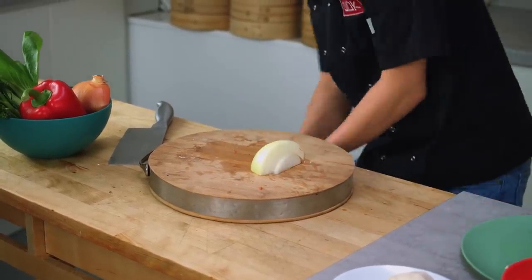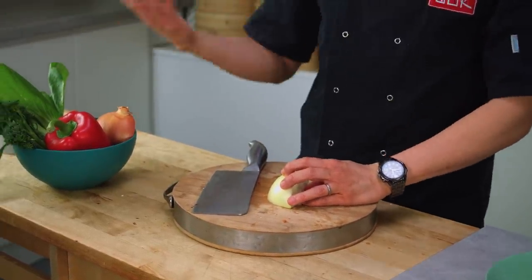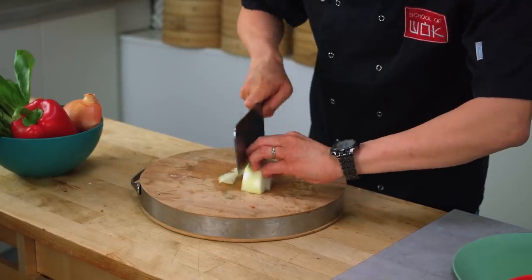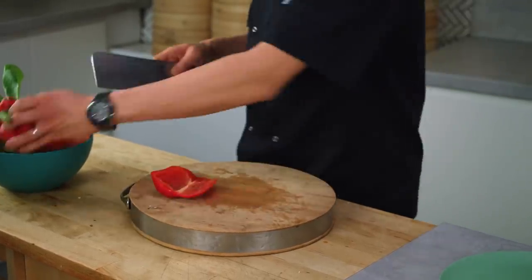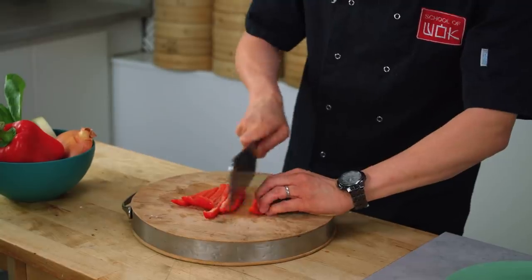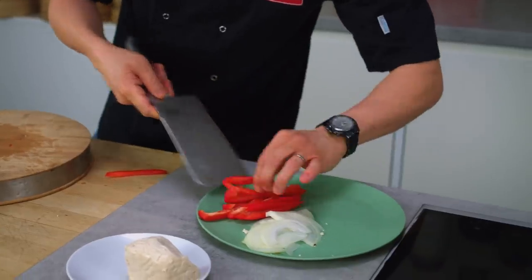You can use whatever veg you want, but it's nice to have harder veg like your broccoli or gailan, Chinese broccoli, pepper, carrots — anything like that works. I'm starting off with a little bit of finely sliced onion. You don't really need a huge amount of anything, because what you don't want to do is overload your wok with too many ingredients. A little bit of finely sliced red pepper as well.